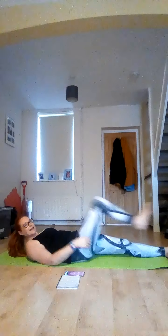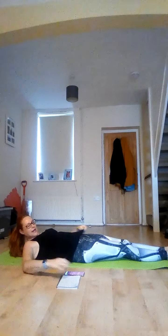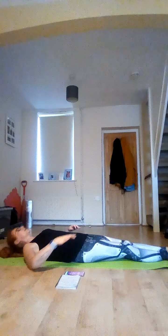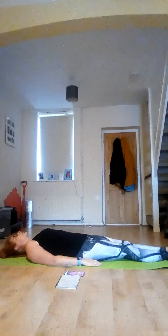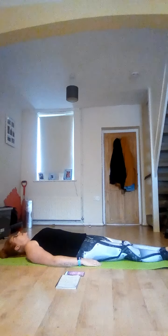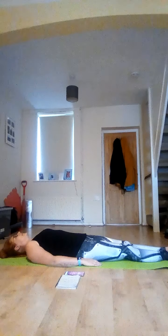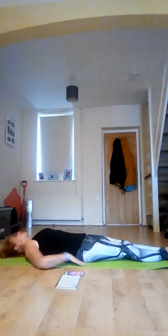Lovely. Just take your legs long, arms by your side, and take a nice few deep breaths in and out. Lovely. For the next round, we're going to be working on our side.